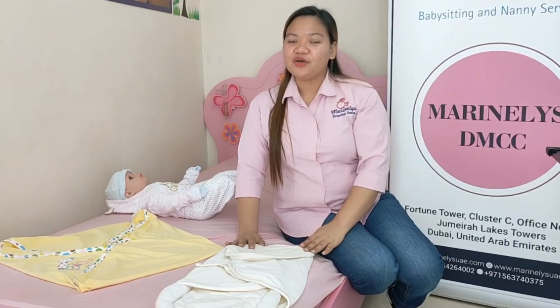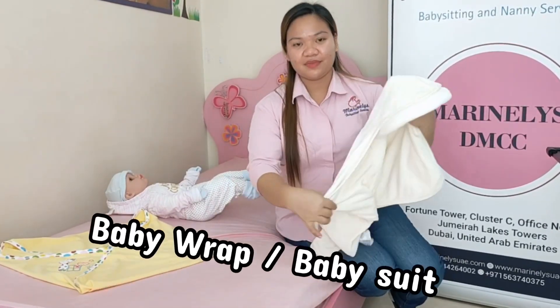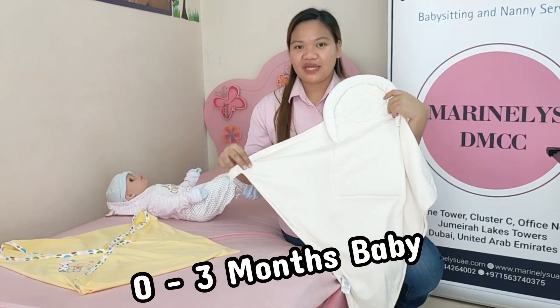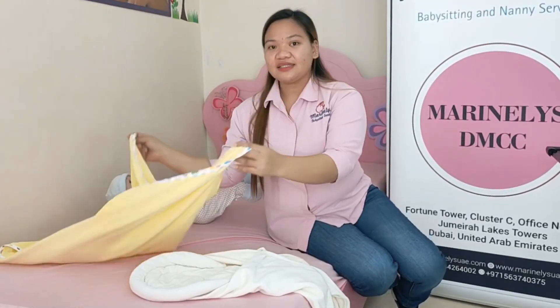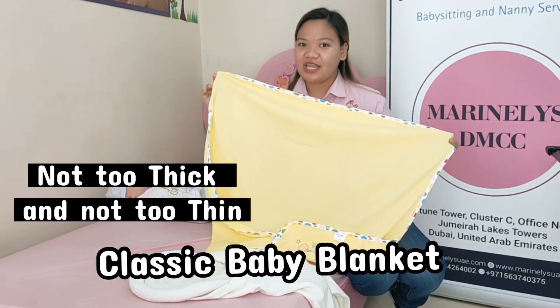There are two types of swaddle. First is the baby wrap. You can use this for 0 to 3 months babies, and you can find it in any baby store. Next is the classic baby blanket, which should not be too thick or too thin.